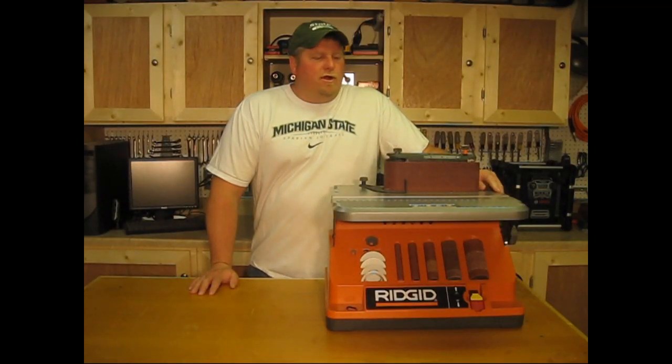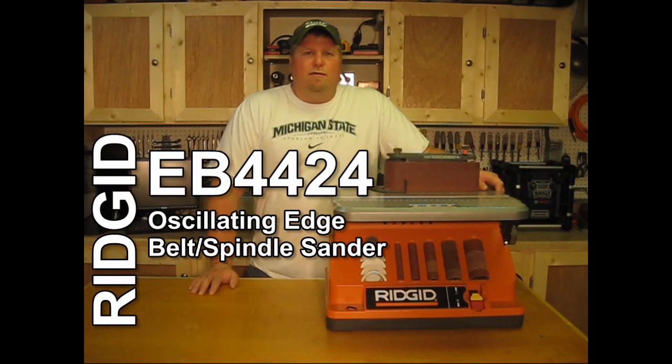Hey, Workshop Addicts. I'm John. Today I want to show you the Ridgid oscillating belt slash spindle sander, model EB4424.